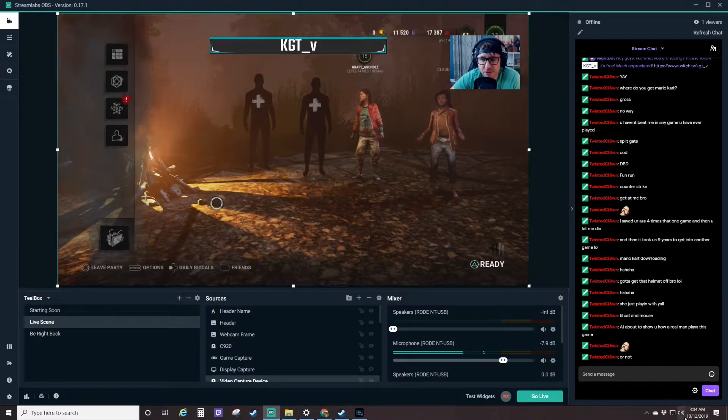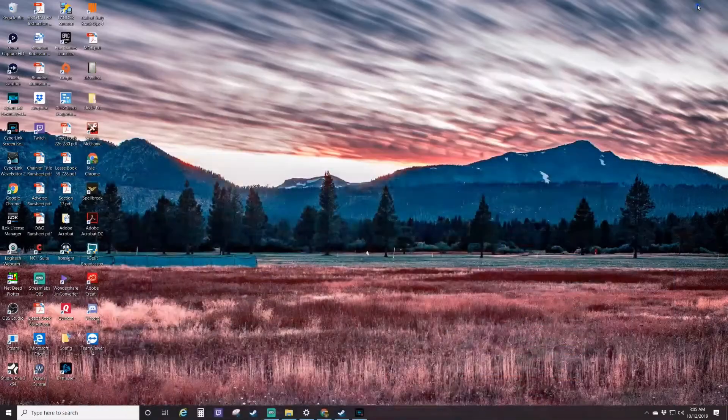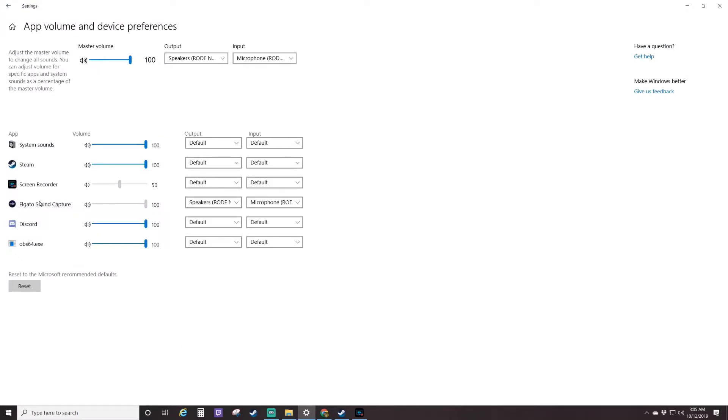Now, the other thing you're going to have to do is come down to your computer audio and you're actually going to have to set that output as well to the Rode NT-USB speakers. On top of all that, you're going to have to go into your sound settings on your computer as well. And you can see here I have output speakers set to Rode NT-USB, input microphone set to Rode NT-USB. And then you're also going to want to come down here to app volume and device preferences. Here I have my Elgato sound capture with the speakers from my Rode NT-USB and the input of my microphone Rode NT-USB. If you just want to do the exact same thing that I have going on, that should work for you and it should help.